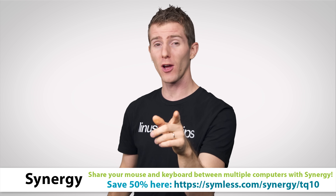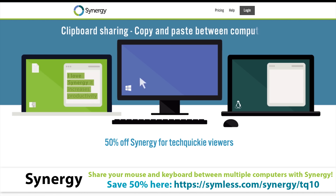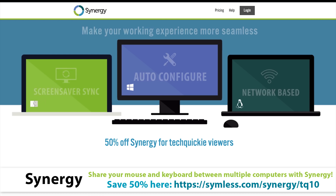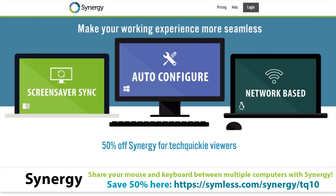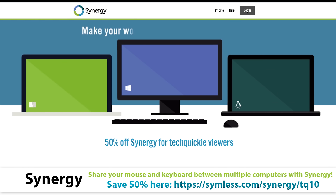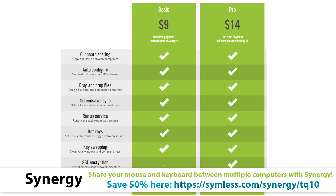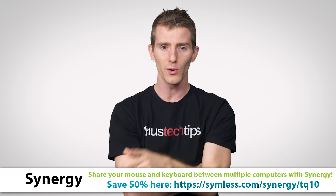If you're the kind of person who stocks up on not just aluminum foil but also computers, you might want to try out Synergy. Synergy solves the problem of having too many keyboards and mice on your desk — it's a software tool that lets you share one keyboard and mouse across multiple systems, be they PC, Mac, or even Linux-based. You configure where the screens are, and the mouse cursor moves seamlessly between them. It even has clipboard sharing, drag and drop between computers, custom hotkeys, and more. Available in basic and pro versions, with the pro including SSL encryption. Synergy is offering a 50% discount to Techquickie viewers — click the link in the video description to check it out.